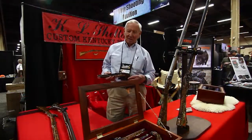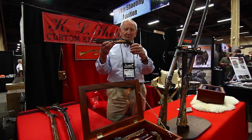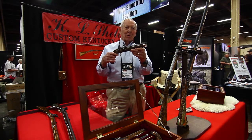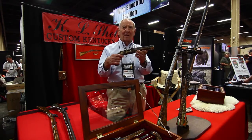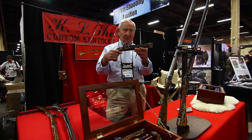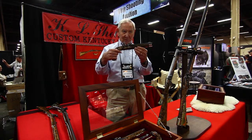The second gun that Ken builds is this pistol. This is a 45 caliber flintlock, accurate up to 25 yards — you can shoot a two-inch grouping with this pistol. It is a flintlock like the rifle, and is an authentic copy of guns made in that era, the late 1700s.